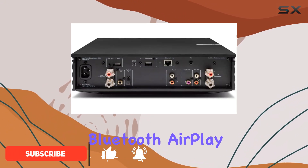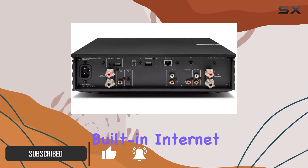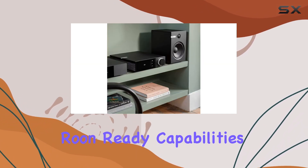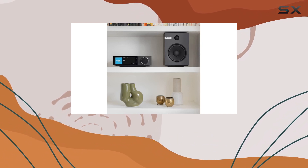With Bluetooth, AirPlay 2, Chromecast built-in, Internet Radio, Spotify Connect, Tidal, MQA, Qobuz, and Rune Ready capabilities, it's a versatile powerhouse for your audio needs.